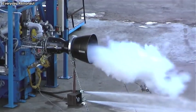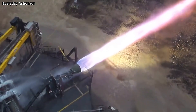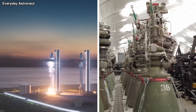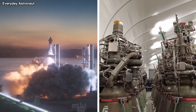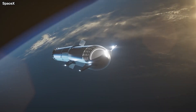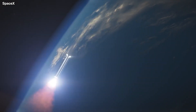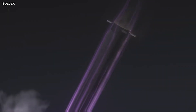At liftoff, Raptor 1 would have a TWR of roughly 1.25 whereas Raptor 2 would have a TWR of 1.5. The 1% decline in ISP is not nearly as dramatic as the 100% increase in work completed at the beginning of the flight. Numerous advantages result from this, including a reduction in the distance the booster is travelling downrange at the end of its burn, which lowers the fuel requirement for the booster's backburn.